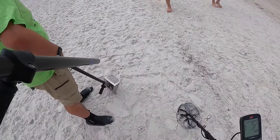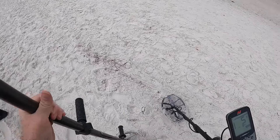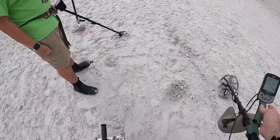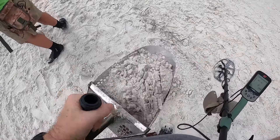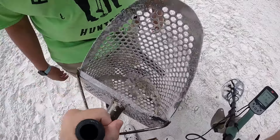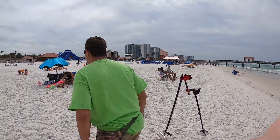It's a low signal though, I don't think it's anything. Let's go see what we got here — about five deep, not too deep. It's in the scoop. See what we got — there it is, got it. The foil. Let's show everybody: foil, foil, foil. Lazy people who don't use the garbage can.